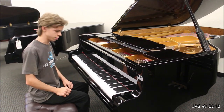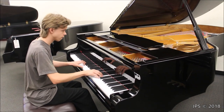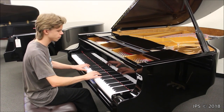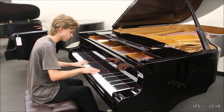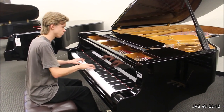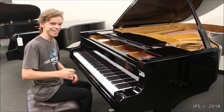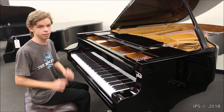Now let's test out the treble of this piano. It's very crystalline and very pure, and it's very glass-like, and it's honestly a very beautiful sound.